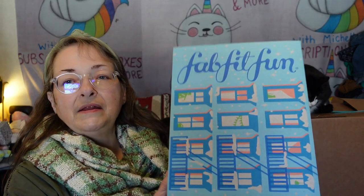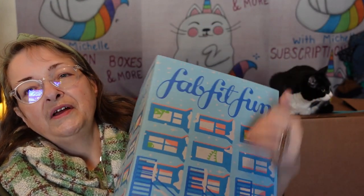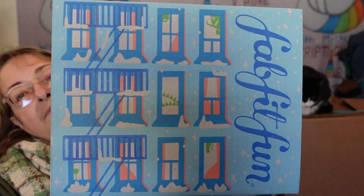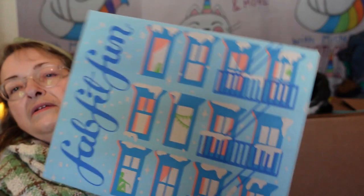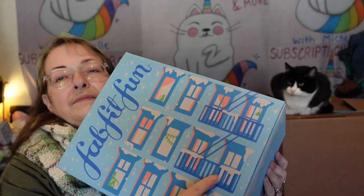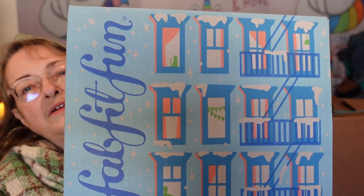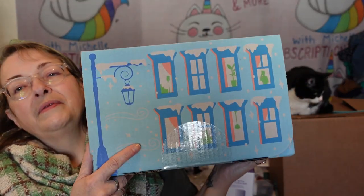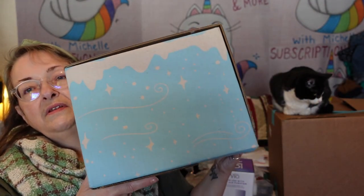Let's appreciate the box art! It's kind of odd that the FabFitFun writing goes one way and the windows on the box go the other way. Sorry — this is actually upside down. There are little windows with balconies, and it's got a light post. I love these boxes because I use them to store things — you can automatically tell it's winter stuff.